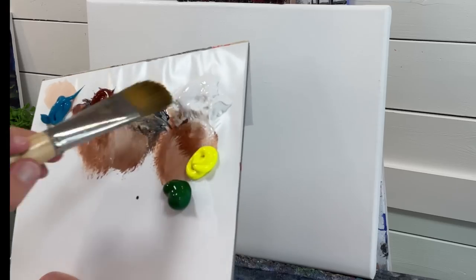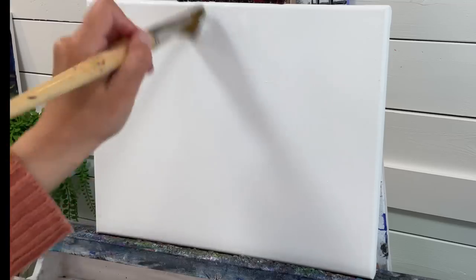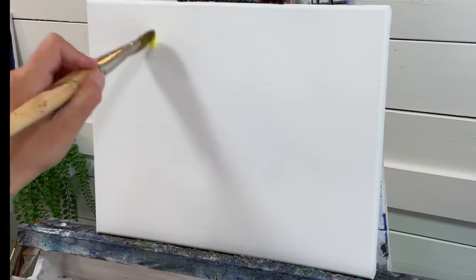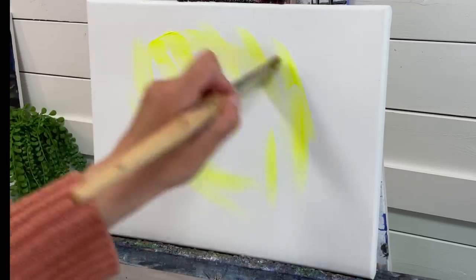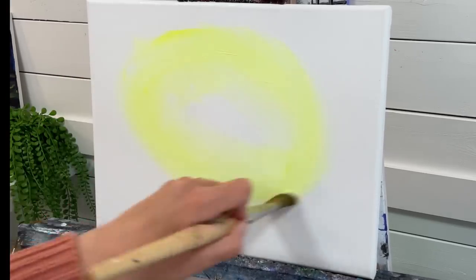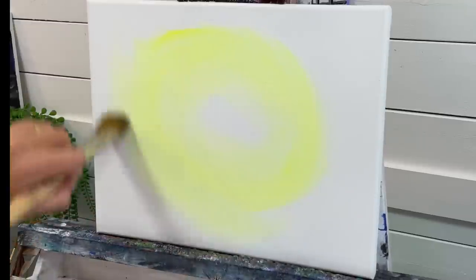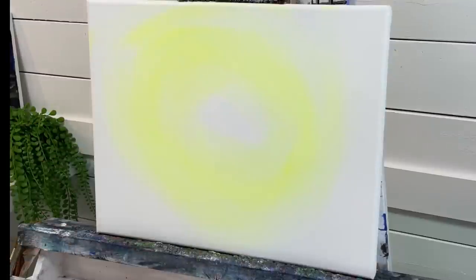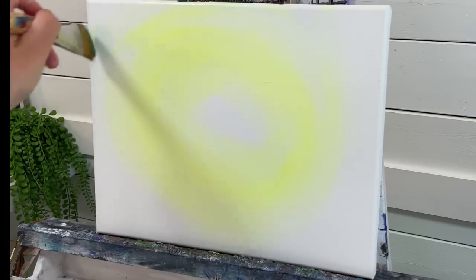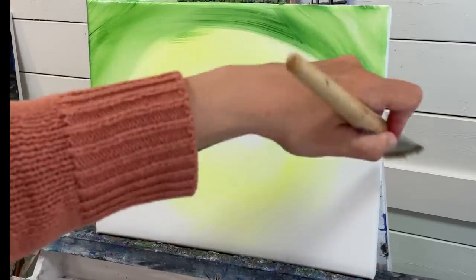The first color I'm going to take is white. I'm going to start adding that over the center. Then I'm going to take a little bit of neon yellow and go around in sort of an oval shape like this, leaving it bright white in the center. The next color is sap green — I'm going to start adding it around the corners and the rest of the canvas.